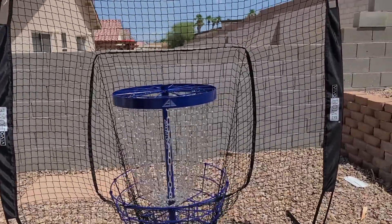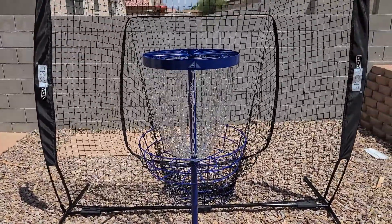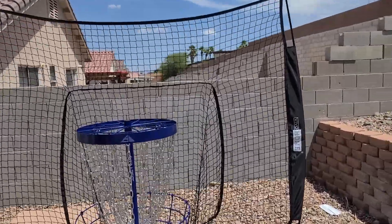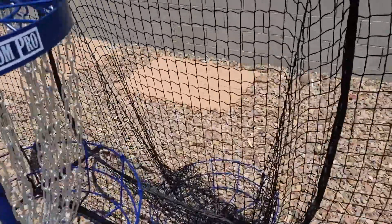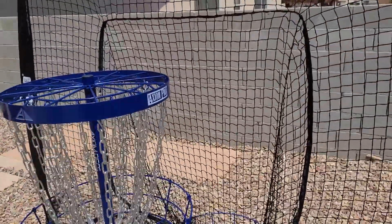The net is really helpful because all of these rocks around here beat in discs a lot faster than the chains on the basket do. So the net behind it is to hopefully catch anything that goes too deep, collect it in the net, catch it, drop down, and reduce the force of the impact on those rocks.